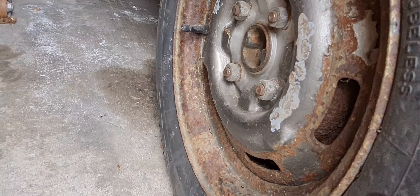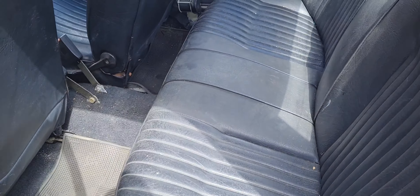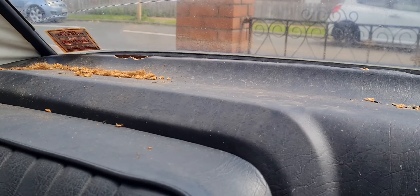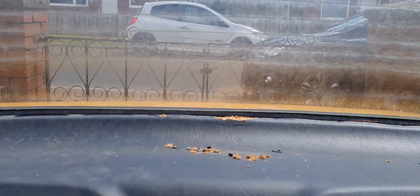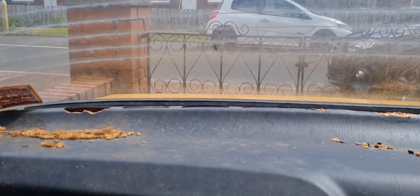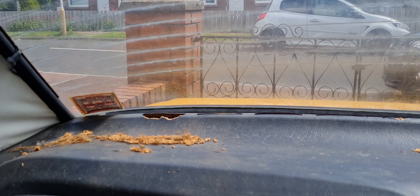It's a canny day outside so I'm going to push the car outside for the next couple of jobs. At some point it looks like someone's been living in here, so let's see if we can get this parcel shelf out and see if there's still a mouse in the house.